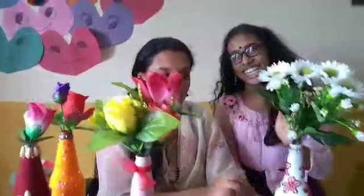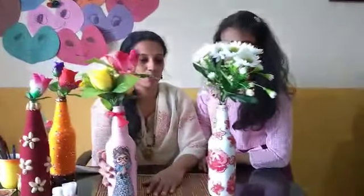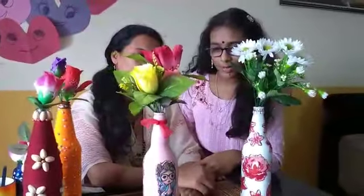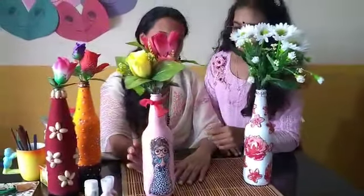We are going to take a look at this video. If you like this video, please like and subscribe. Namaskaram. Thank you. Bye bye.